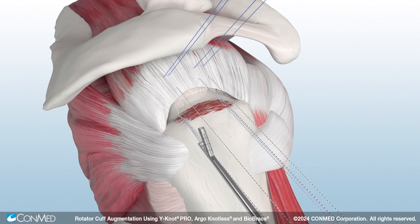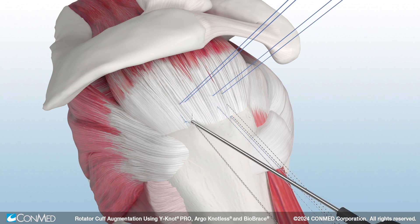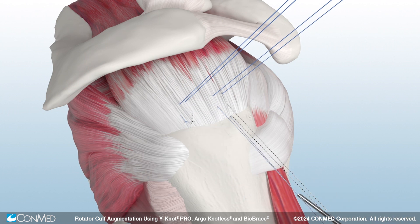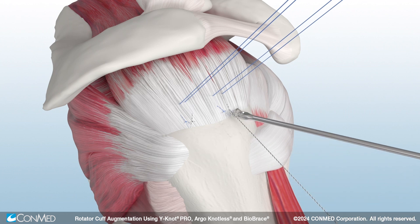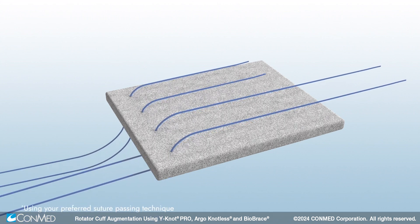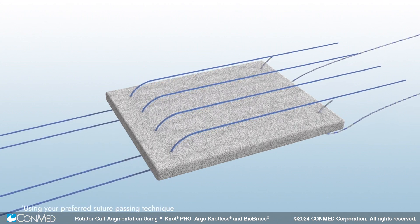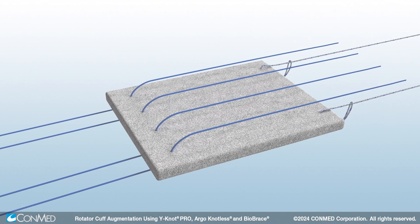Utilize differentiated suture colors and patterns to assist in suture management. Tie and cut the simple stitch sutures. The medial mattress stitches are used to shuttle and fixate Biobrace medially. Pass all four limbs of the mattress stitches through the leading edge of Biobrace, then create two luggage tags on the opposite end.